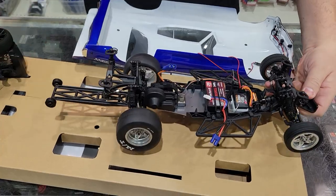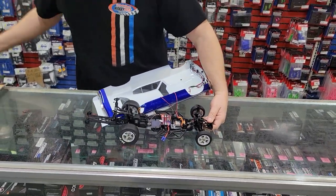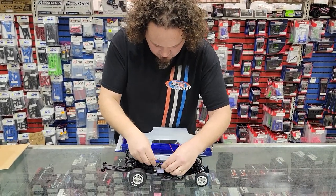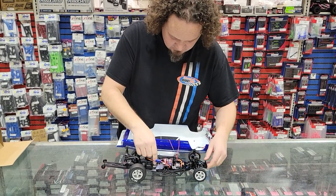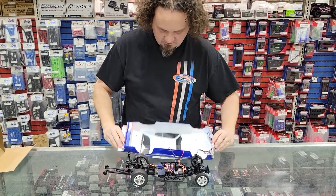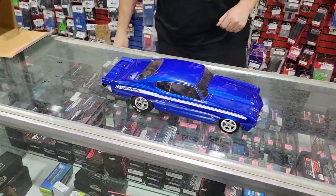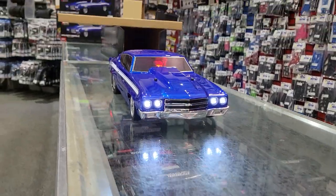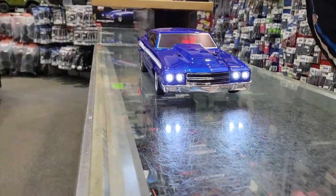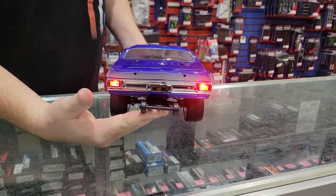Let's plug it in and see what it looks like with the lights on. Oh yeah, look at that — that looks pretty good, I like it. It's got taillights too. The taillights are even cooler and will probably show up even better with the black version of the car.